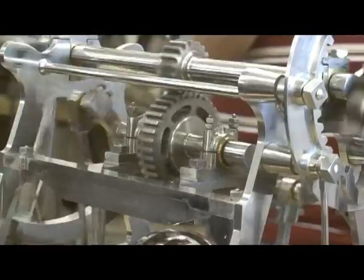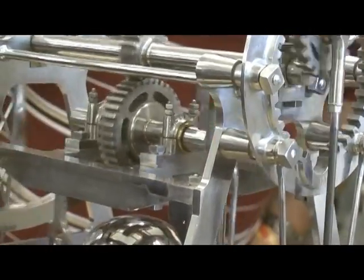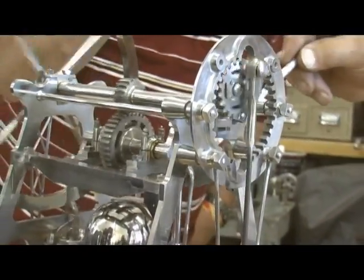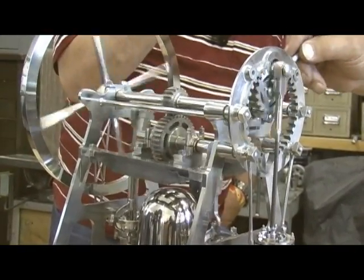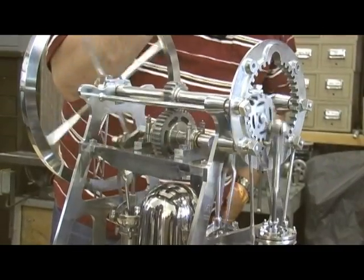If you look at the crank throws here, the crank pins are on boxes and the boxes can slide on the throw arm. What you have here is a variable displacement water pump — by sliding the boxes in towards the center of the crank, he decreases the stroke and increases the pressure.